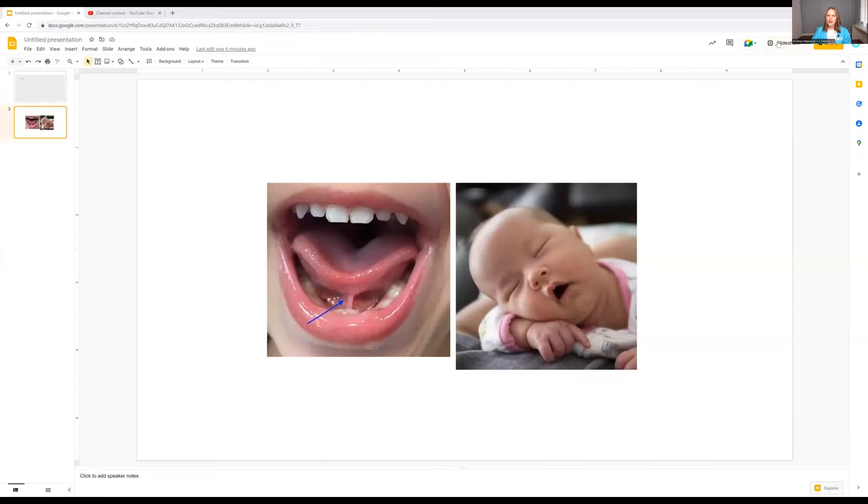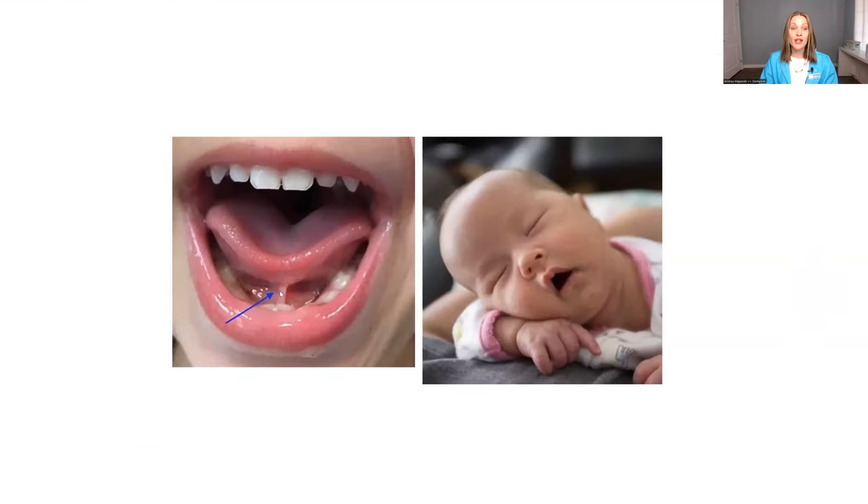First, I'm going to show you guys what it looks like, because if you have no idea, you're going to want to see that first. So this is what a tongue tie looks like. It is basically when there's a tie to the tongue that is stuck to the floor of the mouth.